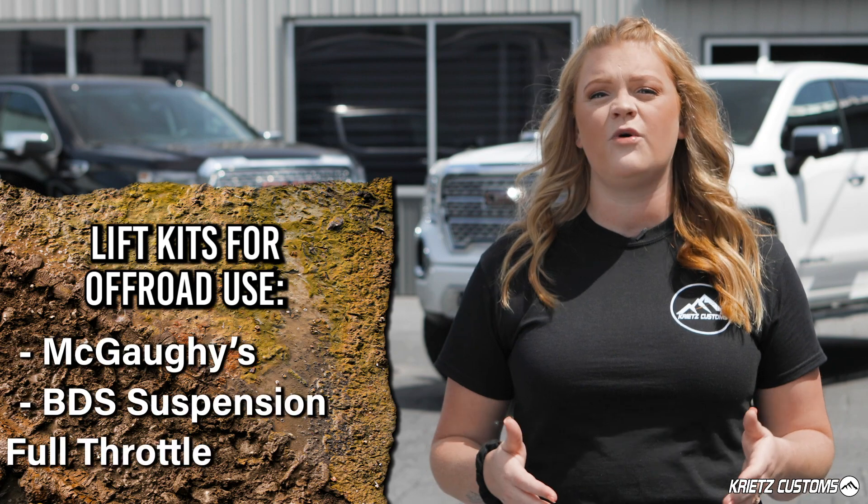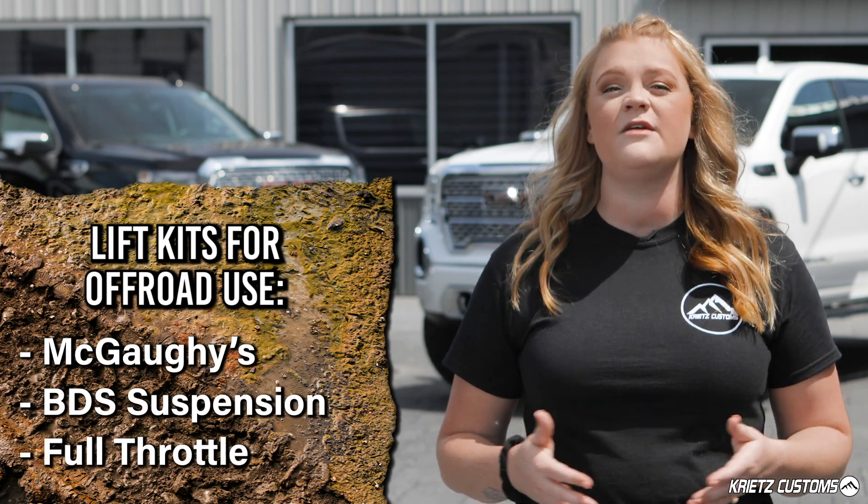If you're looking for a more premium kit that's going to handle extreme terrain, you want to look more into BDS, McGaughys, or even Full Throttle.